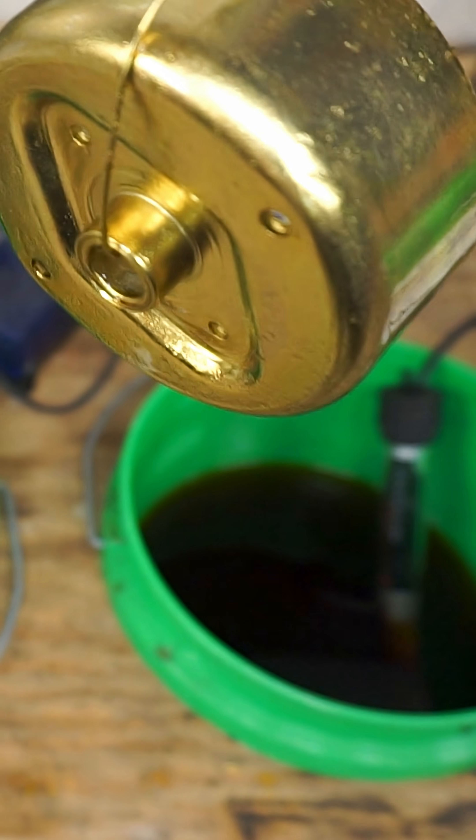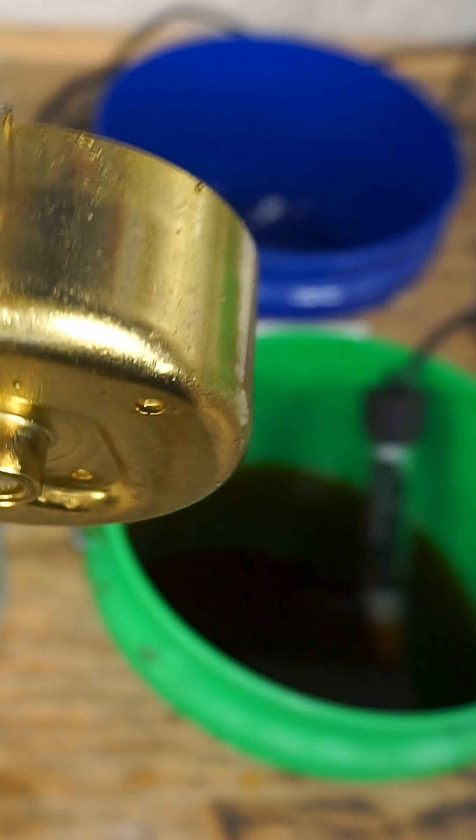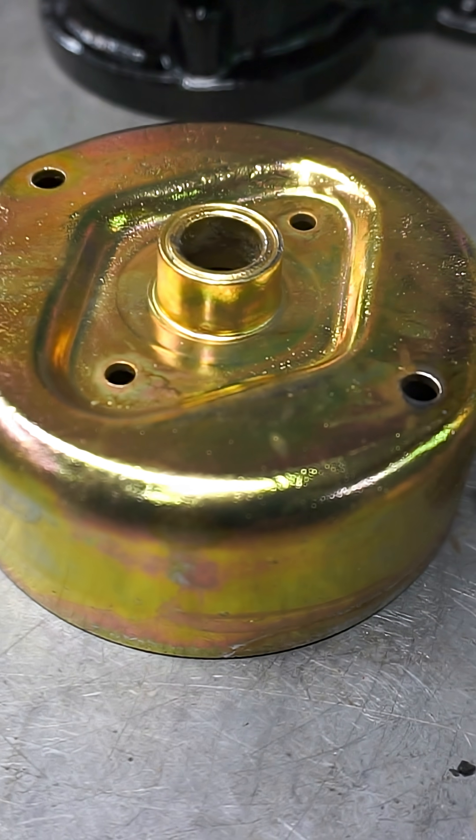And this is the final result. Chromate gives it a little extra rust protection, so it's perfect for a starter.